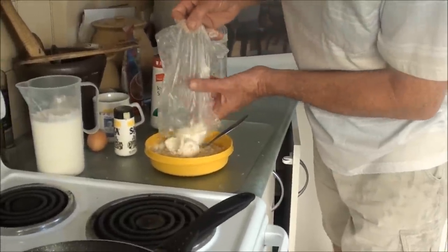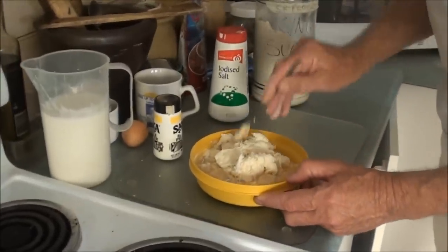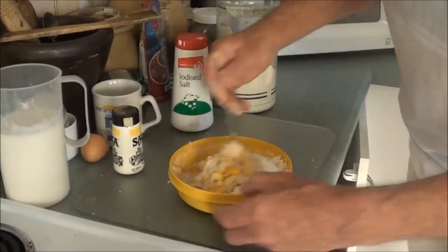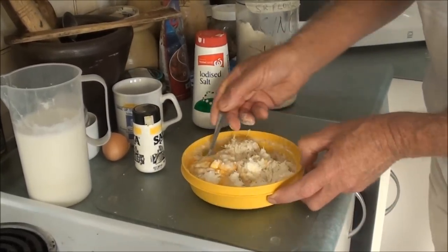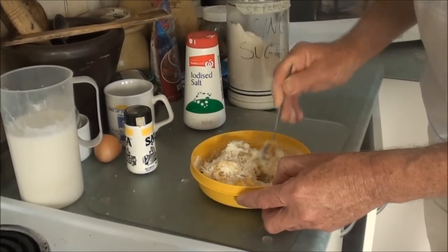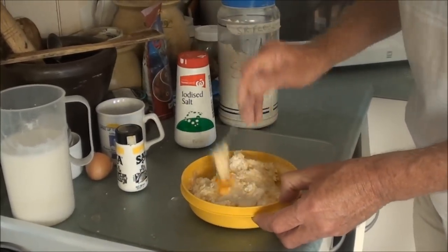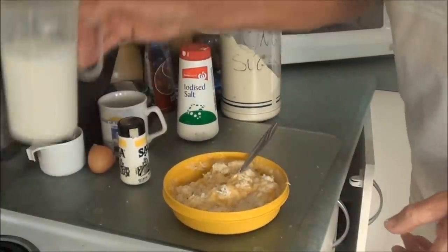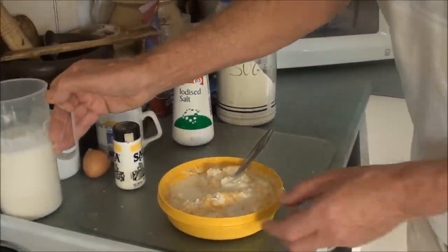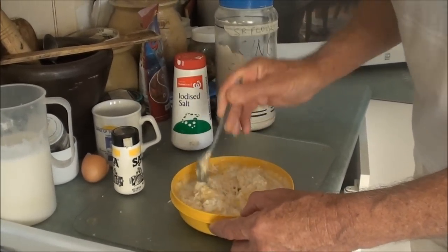So here's my packet of cassava. I'm just going to work this all through and get the right consistency. I'd say I will be putting a bit more milk in, so it will probably be about half a cup of milk. Just combine all that together.